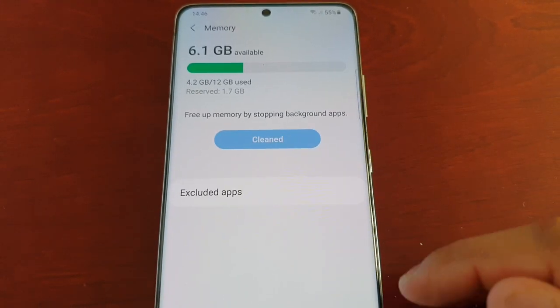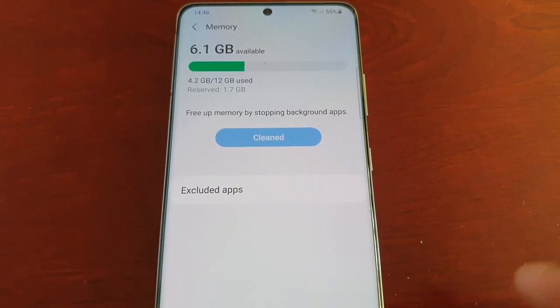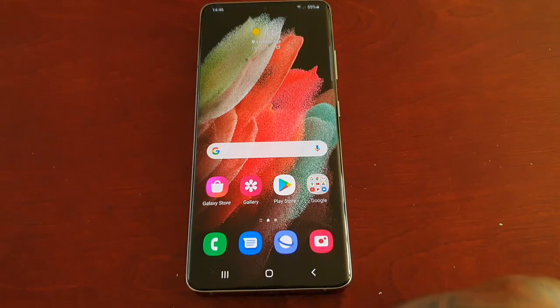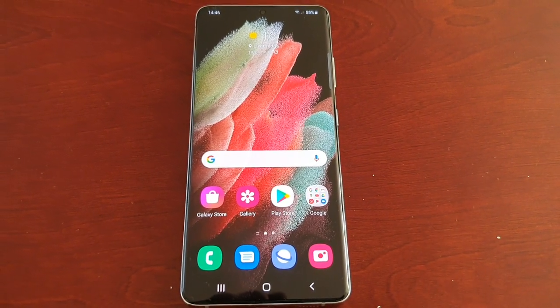It's just going to clean everything, and now as you can see it's cleaned — a whopping 1.7 gigabytes of memory. So now the device should perform that bit quicker.